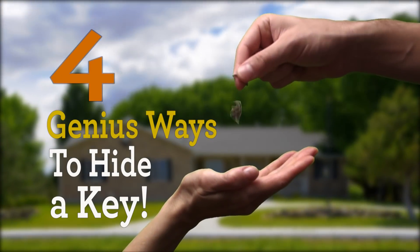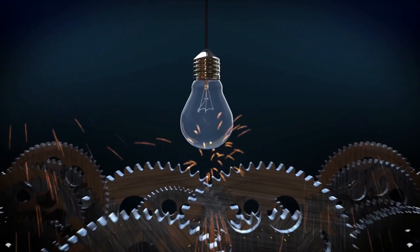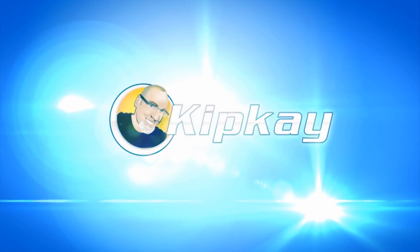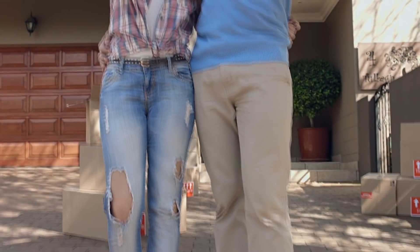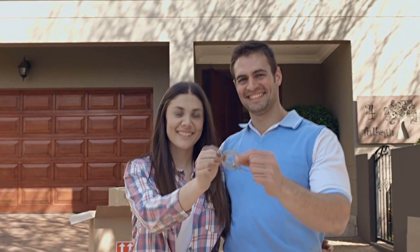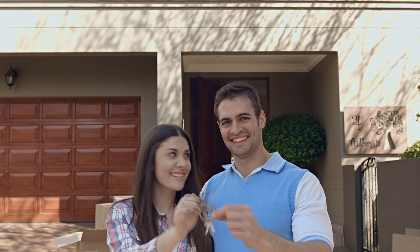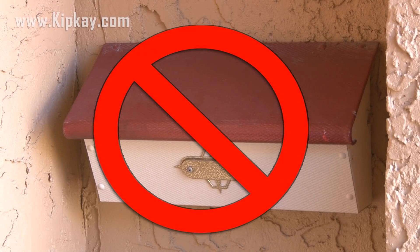And now, four genius ways to hide a key. Before you learn where to hide a key, you need to know where not to hide a key. These places might seem obvious, but you'd be surprised how many people put a key in a mailbox. Not a good idea.